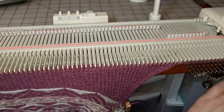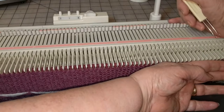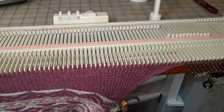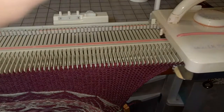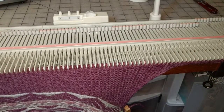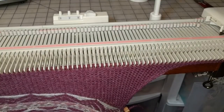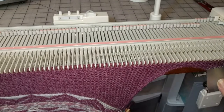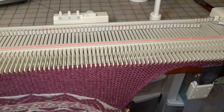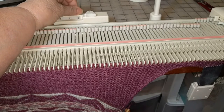From here on it's going to be fairly similar to the way we did the back except that I will be decreasing from the armhole to the wrist. I'm going to pull the end needles forward. It's really hard to get the weights on until you have a row or two of fabric, so for the first two rows I'm going to pull these needles. We now have enough to get the weights in, so I'm going to put them on the end stitches. I need to return the row counter — forgot to do that. It should read two at this point.